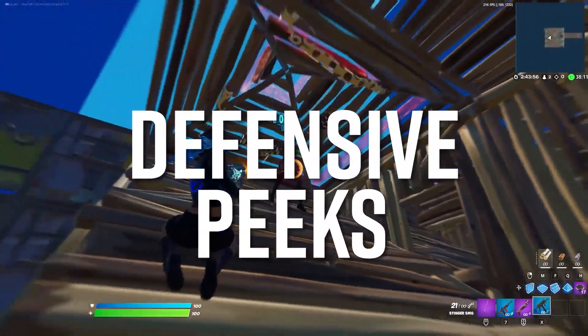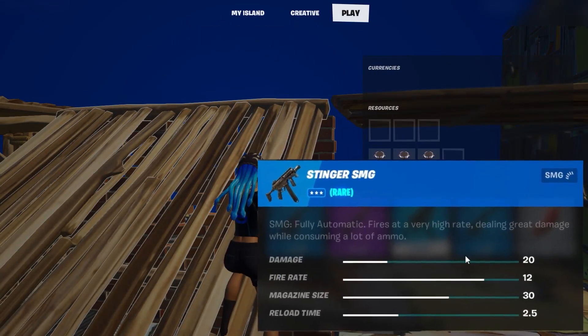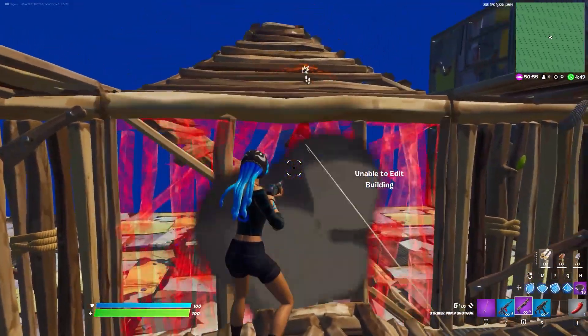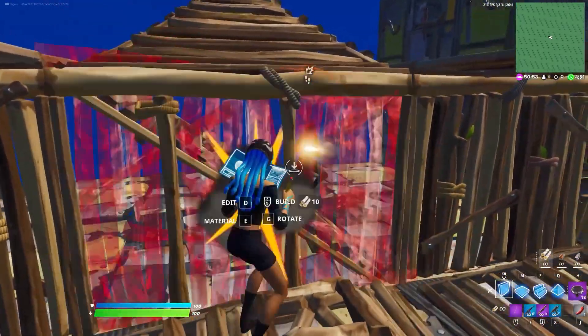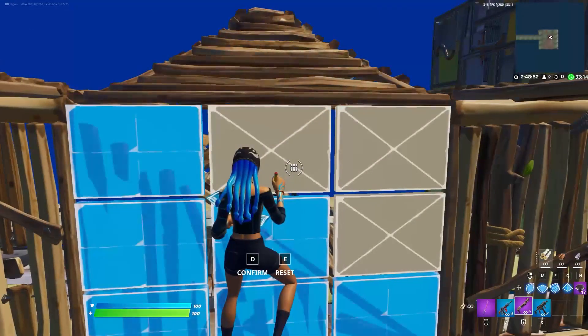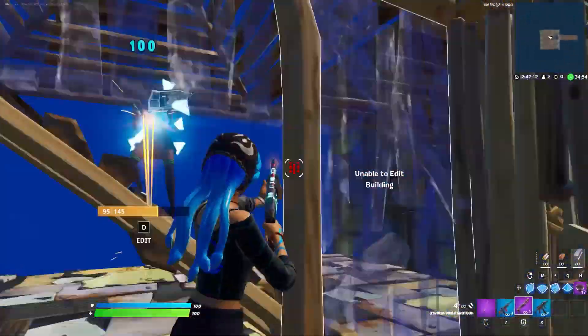The new Stinger SMG has probably had the biggest effect on what the best peeks are in this chapter. Its damage per second is so incredibly high that whenever you're able to piece control someone, they'll just try to use the Stinger and run at you as soon as you edit. But there are actually multiple ways to counter this. The first thing to do is to make sure you're not making wide peeks — top right peeks are riskier than ever, and four-tile edits are even worse. The center window edit is the safest option.